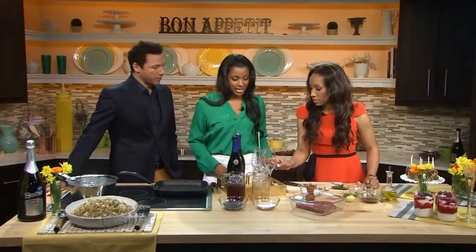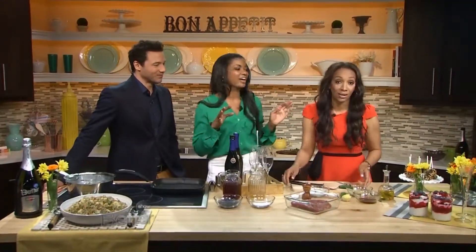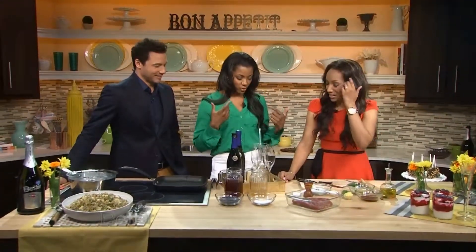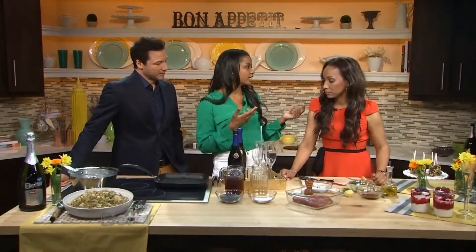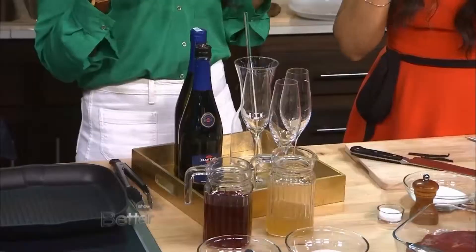Our segment today is about slimming down for the summer. And see, you think Prosecco — which is really good value and low calorie. I want to start with the drink because I always start with the drink. I love to batch everything because as a hostess, when you're having people over, you don't want to be running back and forth to the kitchen. So this is another really easy one.